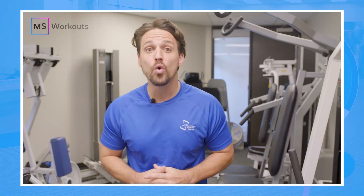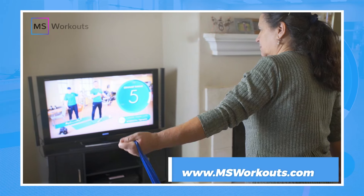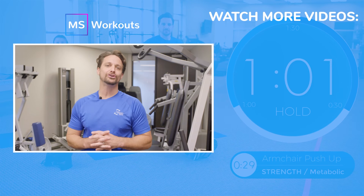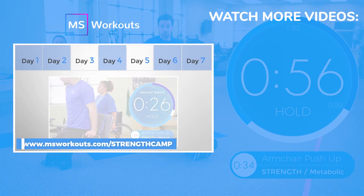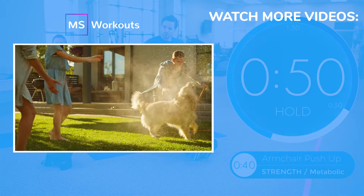Our YouTube channel is a great place to start gaining strength, but if you want to get serious about reducing your symptoms and getting results, you need to be on a weekly structured strength training program with other individuals just like you — and that's exactly what we offer at MS Workouts through our membership. Click the link in the video or below to learn how our membership can help you achieve your goals. Sign up for the no-cost seven-day strength camp so you can experience how we can help you do the things you love with more confidence. See you all next week.